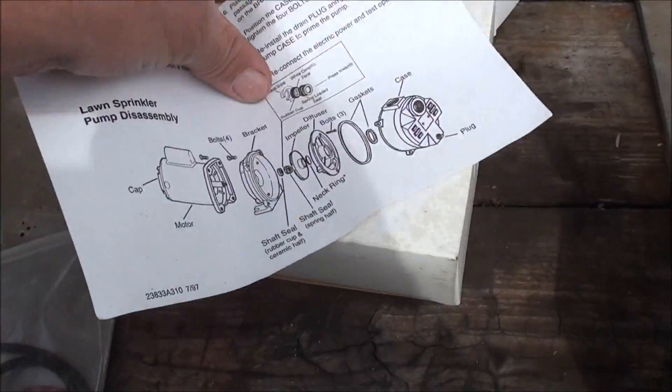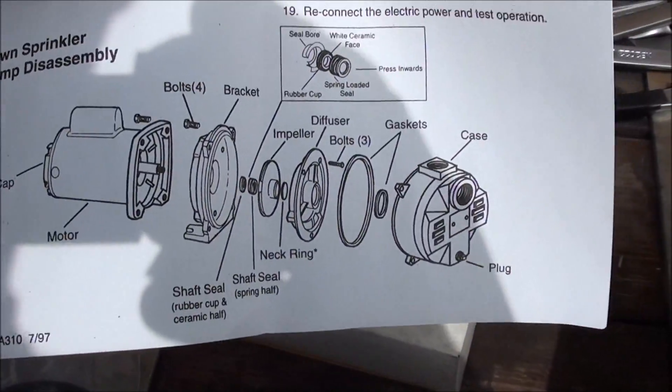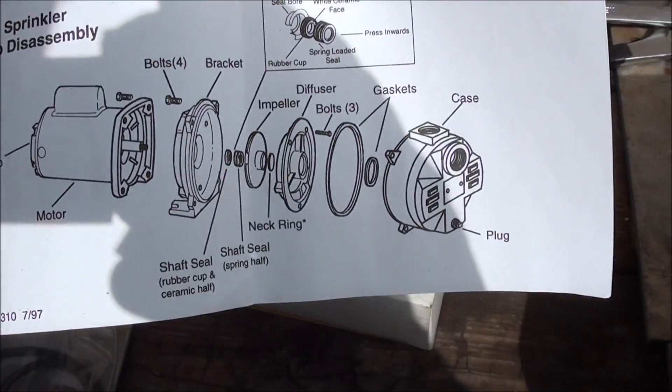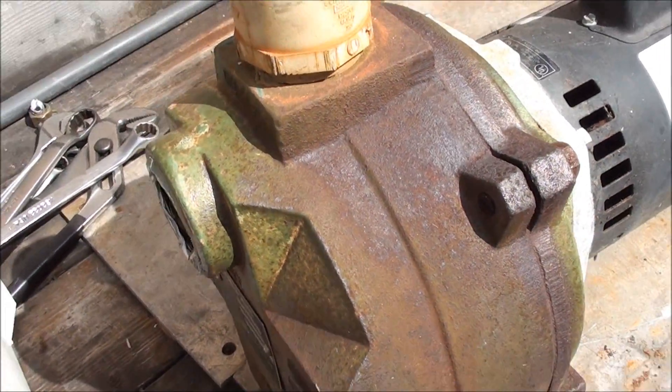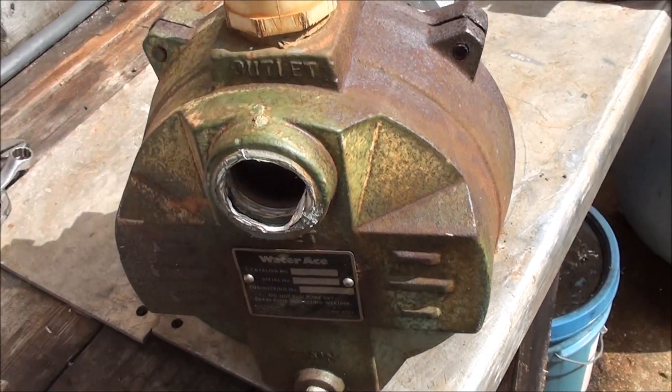There's the teardown — I didn't even have to go online. I kind of forgot that was in here. Well, what I'm going to do is just take the old Water Ace apart and see what we find out.